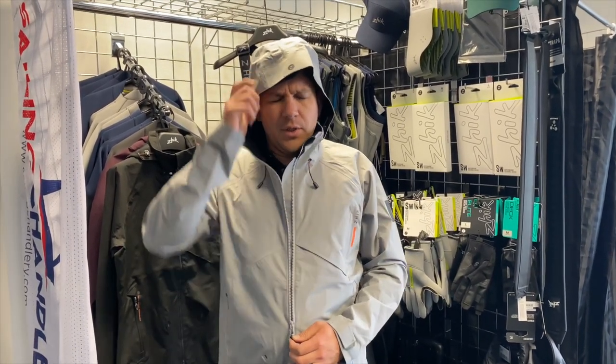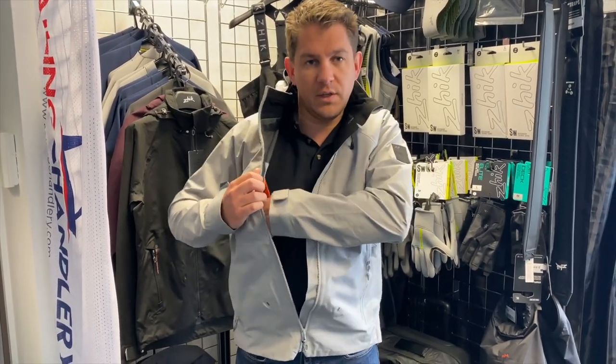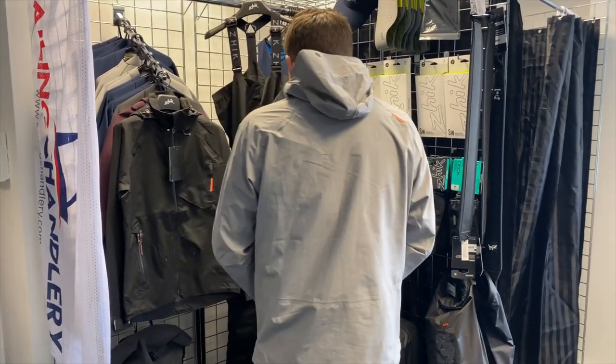Full plastic zip on this. Inside the jacket you've also got another pocket as well, so inside storage — if you want to keep something really dry then tuck it in there. I'll just show you the back here so you can see that in more detail.